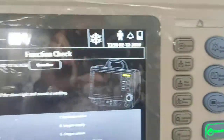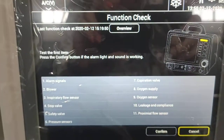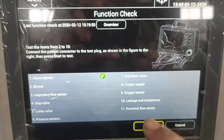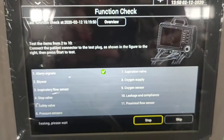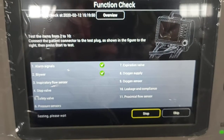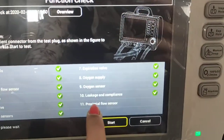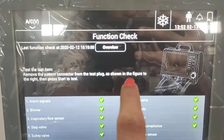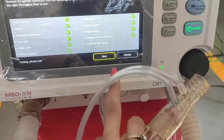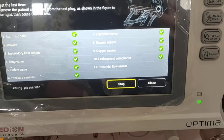Before starting the test, a message will appear asking you to confirm if the alarm LED and sound are working. The alarm LED is glowing and the sound can be heard, so confirm it first and then start the test — it will start automatically. Once completed, for the proximal flow sensor test, remove the flow sensor, keep it in air, and start the test.